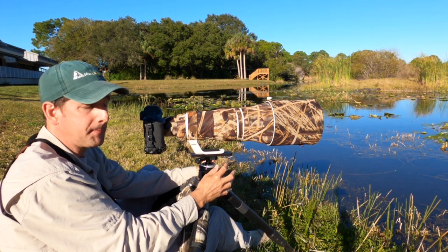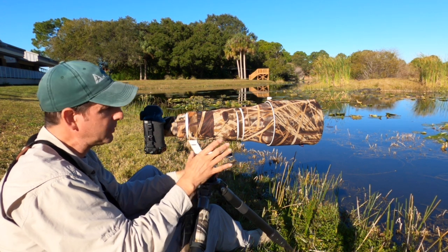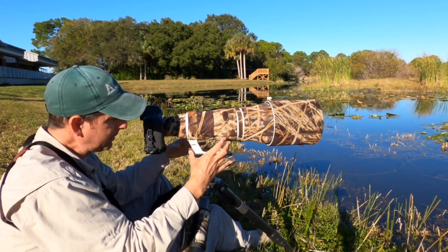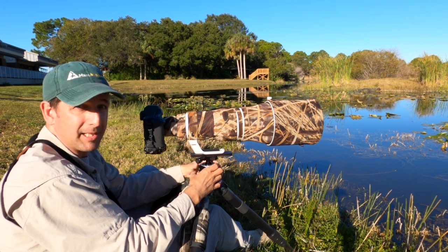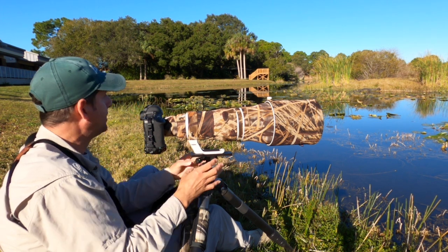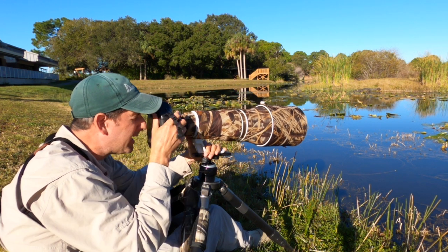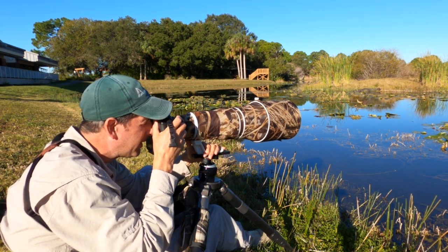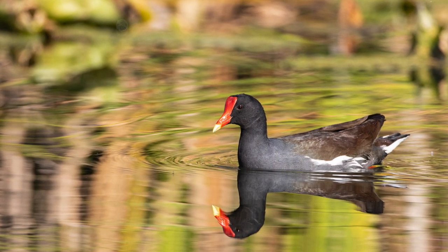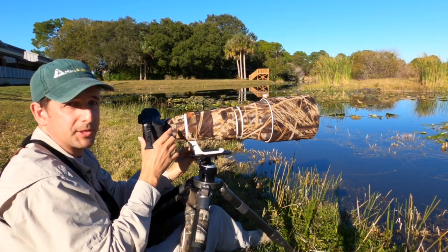If you are a nature or wildlife photographer in the market for a new head of any kind and you have a large telephoto lens, you definitely want to take a look at this — particularly if you're going to be traveling. You've got something that's smaller, lighter weight, and takes up less of a footprint in your camera bag. This really checks off a lot of boxes. I've got a common gallinule over here — let's just line it up and pan with it. Wow, really nice, very sweet.